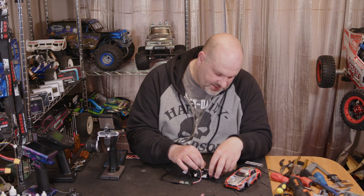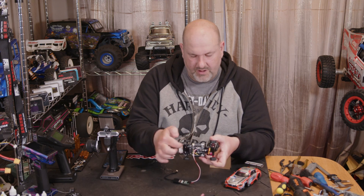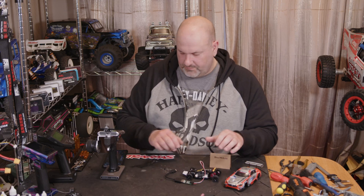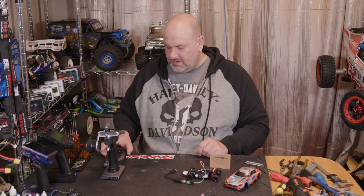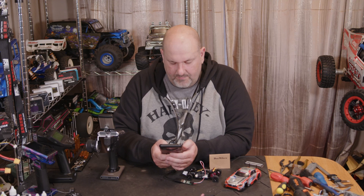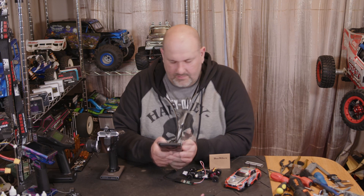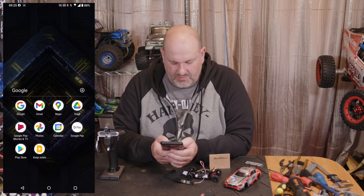We're going to use the same micro adapter for the ICS connection. You plug it into your Mini Z — literally just the red cable towards the front — and then we're going to need your phone. I'll make sure I can record this and put it up on screen so you can see exactly what we're doing.